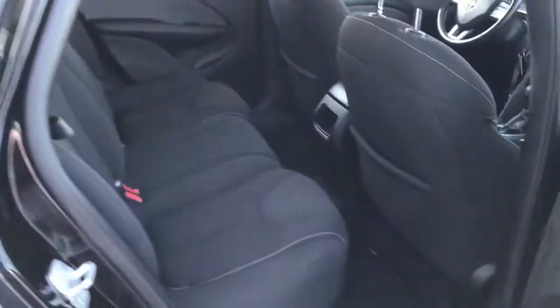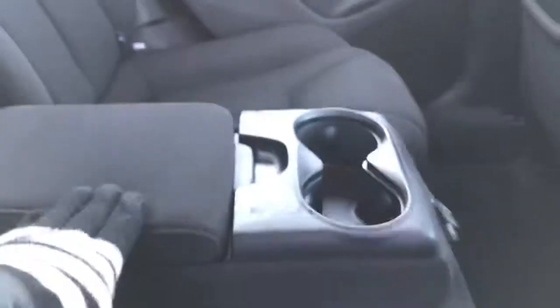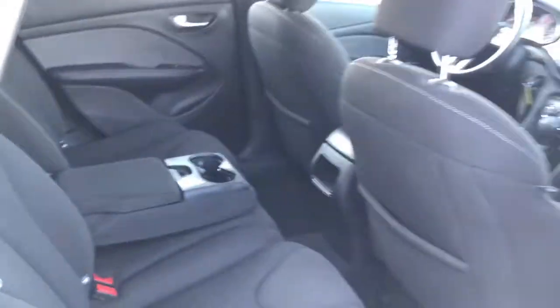Definitely a great-sized car, lots of leg space, as you can see. Now this middle seat does fold down, just giving you two extra cup holders, as well as your own center console.